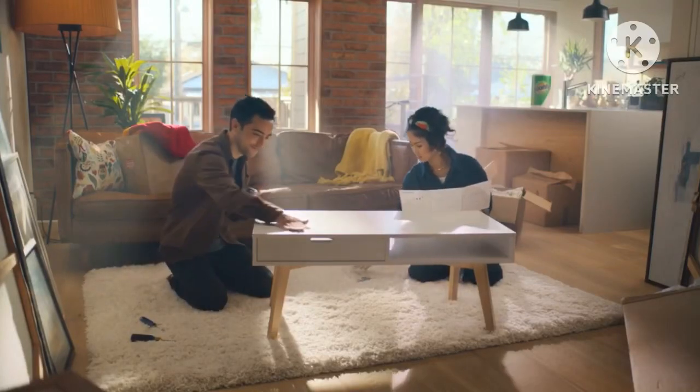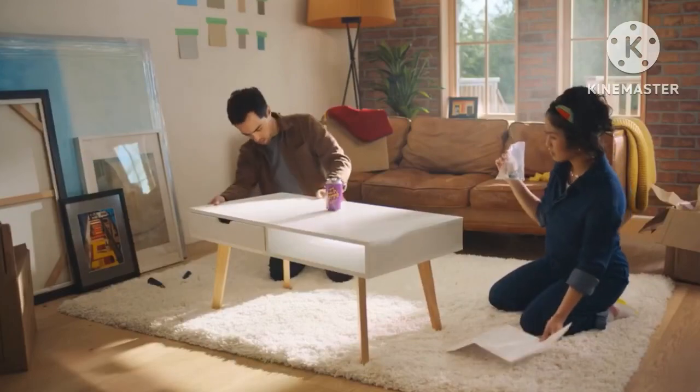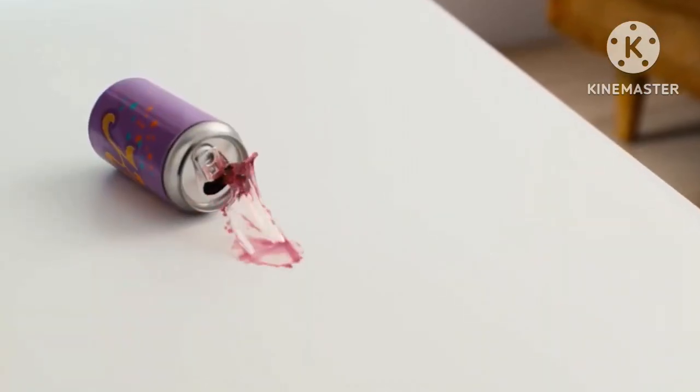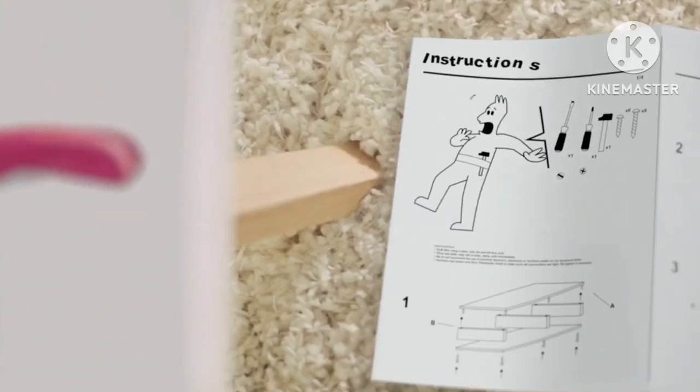And... we're done. Hm. What about these? Looks right. No! No! No! Quick!